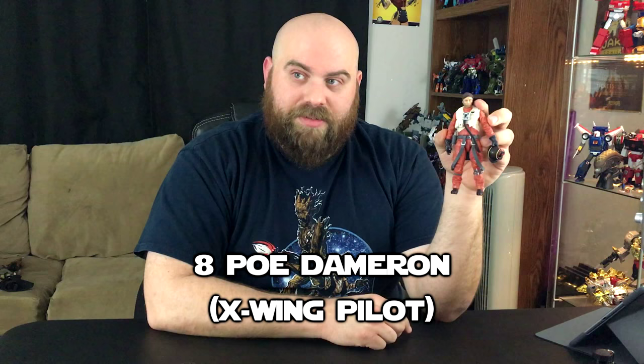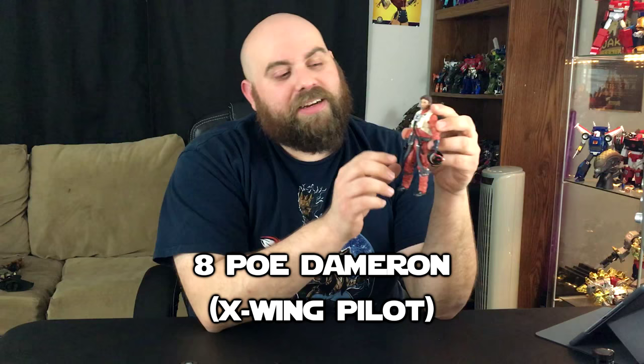Number 8 is Poe Dameron — this is the carded release, not the two-pack release. He's in his X-Wing fighter gear, and the reason he's here is just because his face. His face is awful. He looks sad — he looks like he's had his soul crushed. He looks like Ben Affleck just got told that nobody liked Batman vs. Superman.